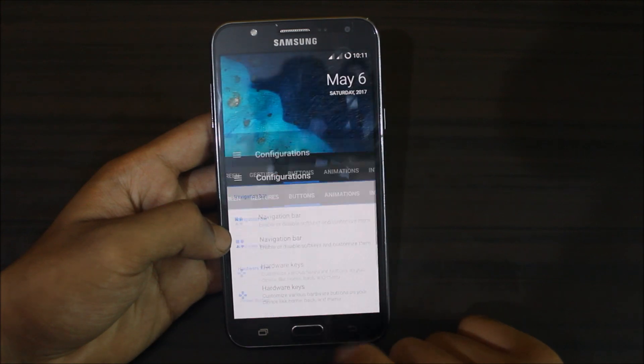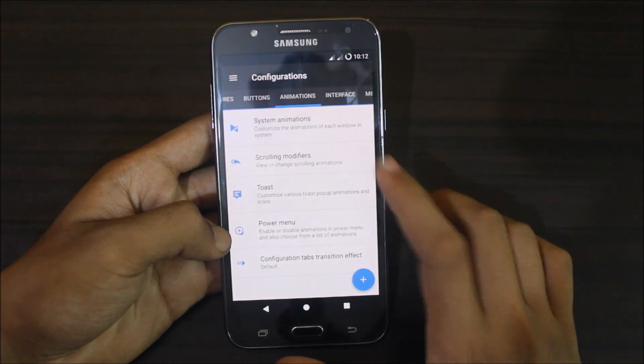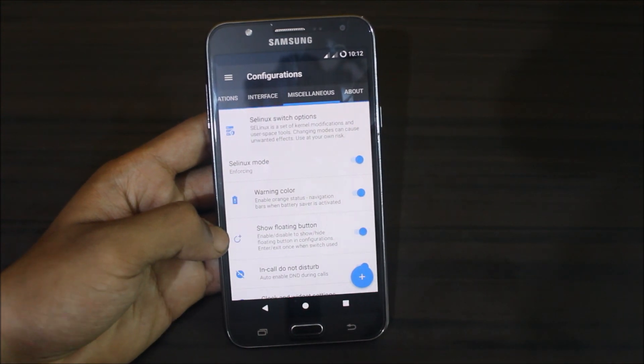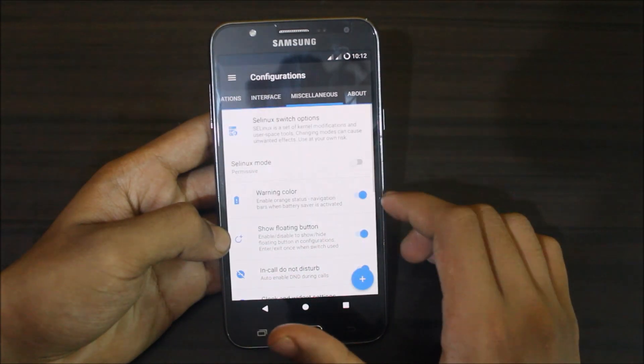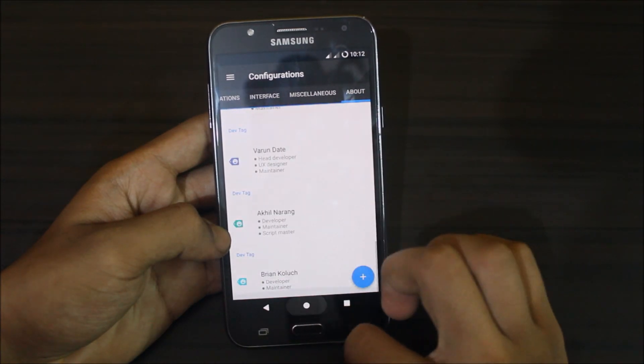The navigation bar is new now — it's the Android style rather than the Pixel style. You also get animation settings, interface options, and some miscellaneous settings like switching modes. You can also set it to permissive if you want; I'd suggest using a permissive kernel for better performance.